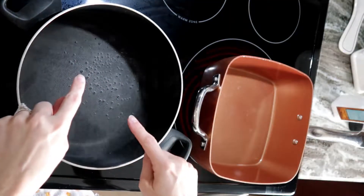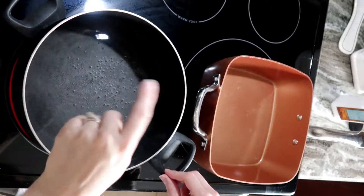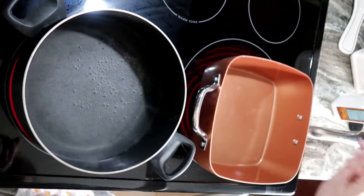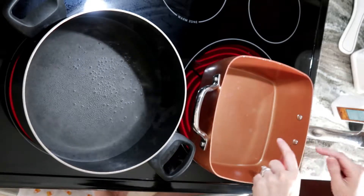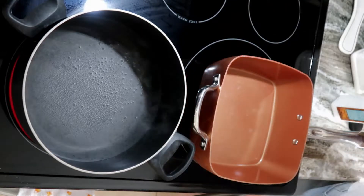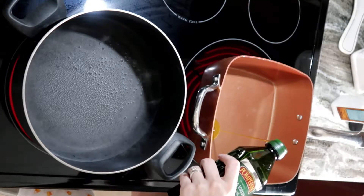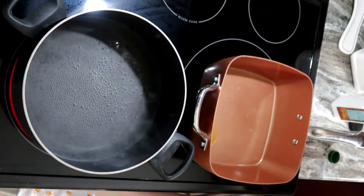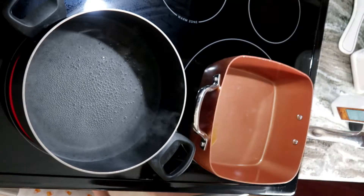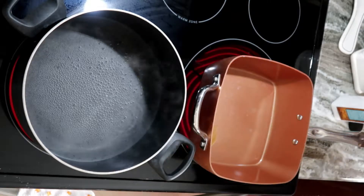Over here we are boiling water on quick boil for the pasta. On this side I'm going to start heating up the ground beef. You're going to put a little bit of olive oil in — the recipe calls for a tablespoon, so I just eyeball it.